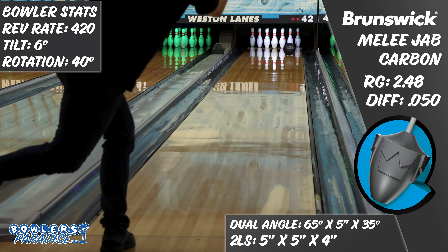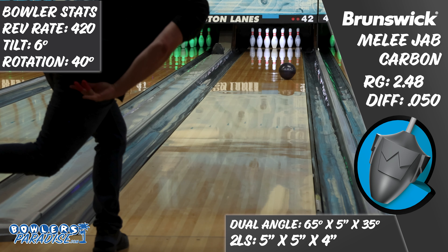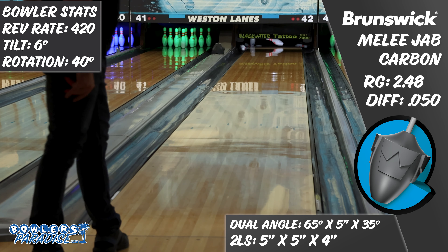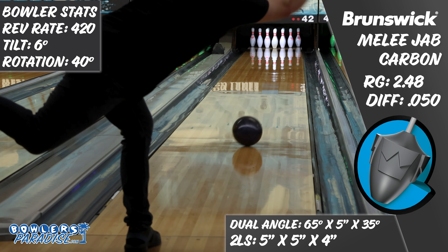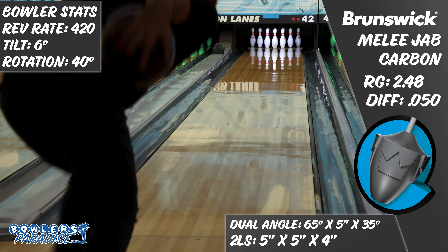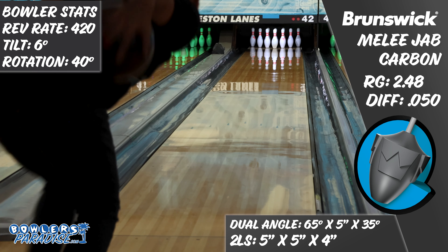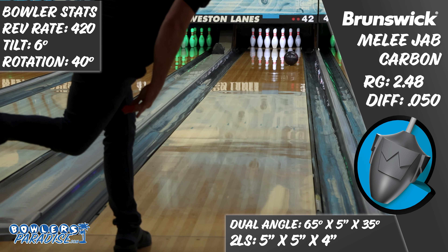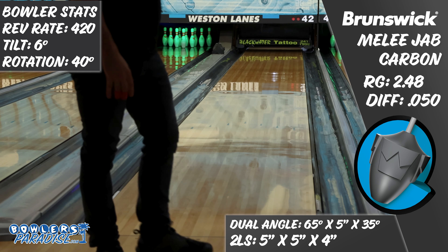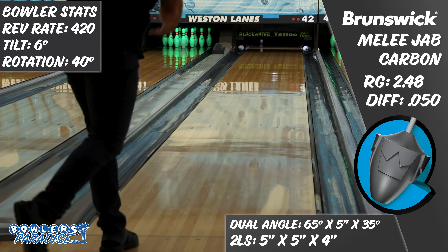To me, this piece would look great in the hands of almost every bowler. Those with a really low ball speed might struggle with it, as it will cover a lot of boards and may force them further inside than they wish to be. But other than that, this type of shape is fun and effective for almost all types of bowlers. Sport bowlers will really appreciate the Jab Carbon on many types of conditions, but especially at the end of qualifying blocks when they have to move to the deep inside part of the lane.